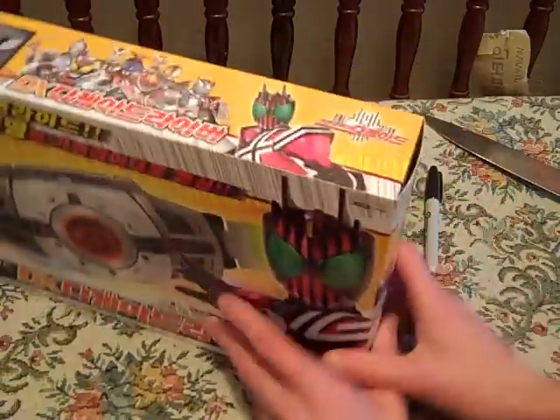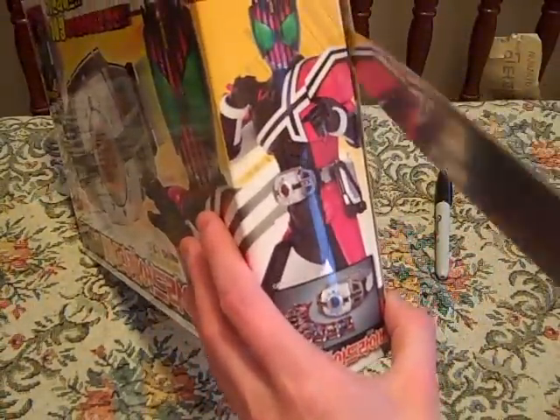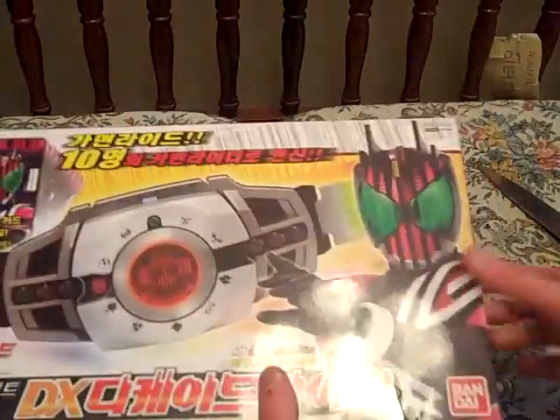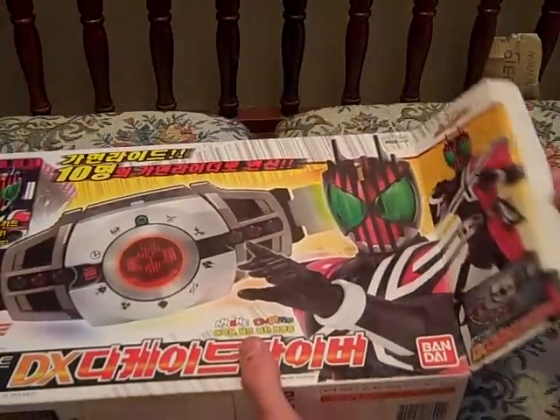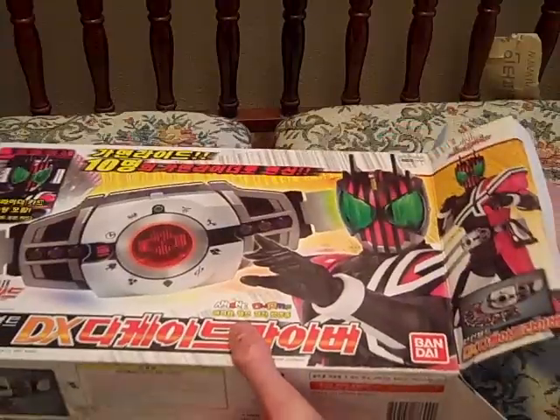Let's get this tape cut open. Let's see what we've got inside. There's your tape. This is my first Rider Belt, so I don't know what to expect on size.